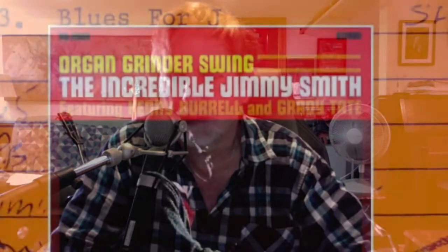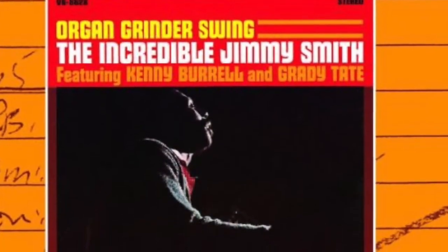Of course, Jimmy Smith is the world champ — as Jack McDuff used to say, the world champ of the organ. All the great guitar players came through with Jimmy.